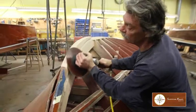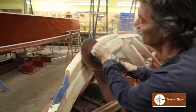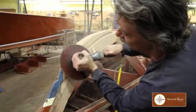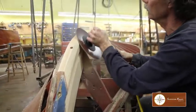Now I'm going to grind in the shape of the stem where the transition goes from the stem to the keel. That's also a rolling bevel, and far easier with the grinding disc than it is with the block plane, which is the traditional method.